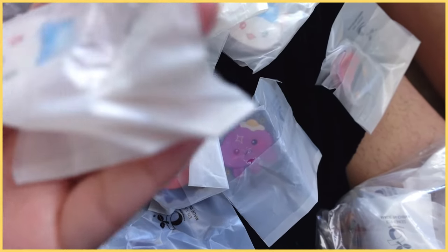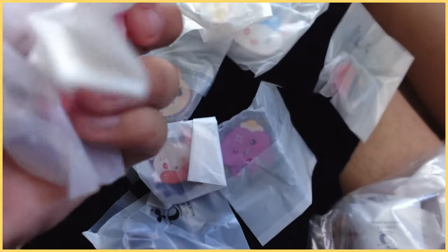Since the next big event I'll be at is Anime Impulse OC, I've been wanting to make these for a while and I decided to finally go for it. I decided to make Nijisanji mascot pins — there are nine different designs, so I'm struggling trying to get all of them out.